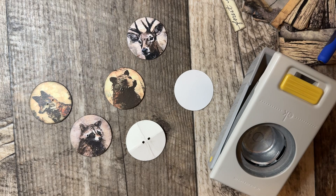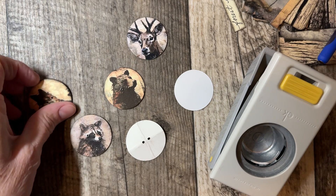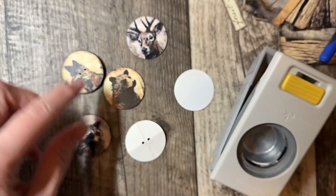Welcome to Quick Tip with Joy. Today I thought I would share how to make buttons but to get the center.